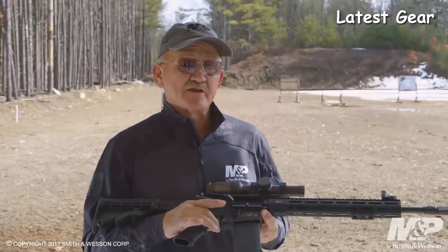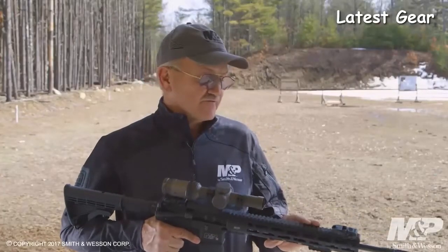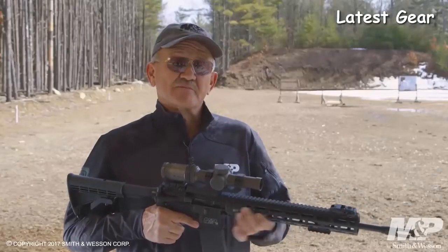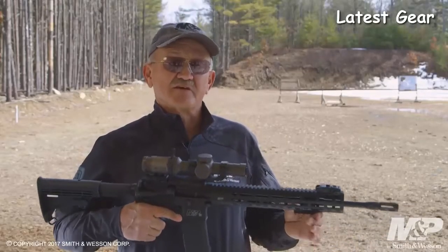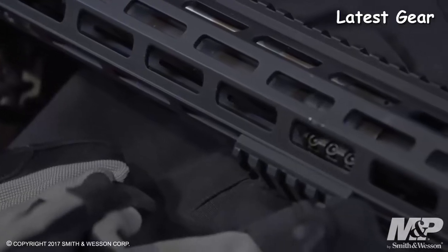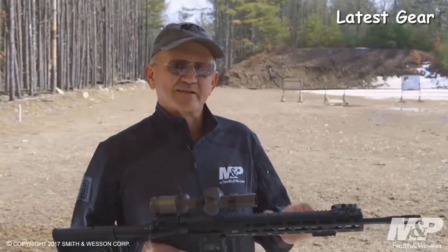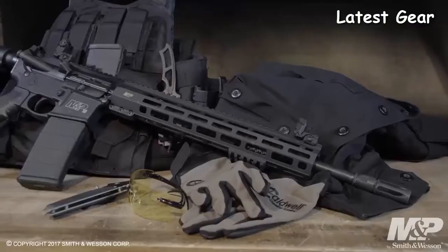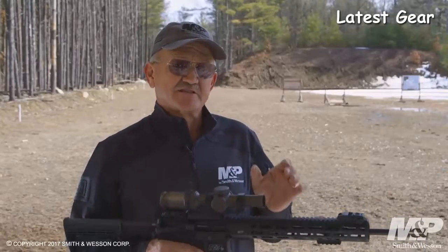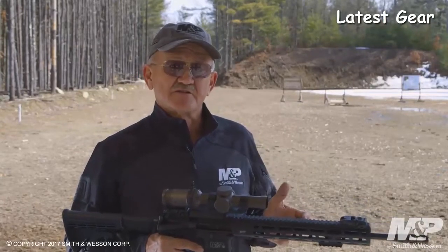Going down from there, it comes with an integral forged trigger guard. The handguard assembly is a 13-inch free-floating M&P slim handguard with M-LOK capability. It ships with a two-inch section of M-LOK rail, so if you want to attach a vertical grip or a sighting assembly, you can do that. The barrel is a lightweight contour, 16-inch barrel with a mid-length gas system, chambered in 556 NATO with 5R rifling and a 1-in-8 twist.